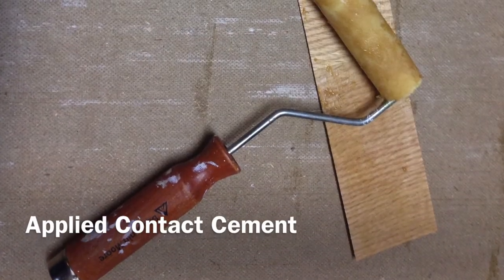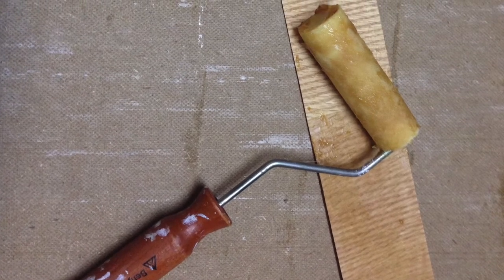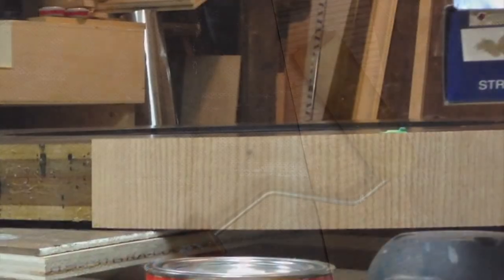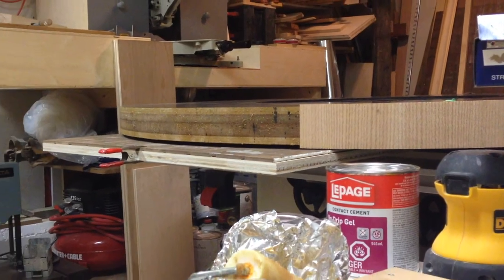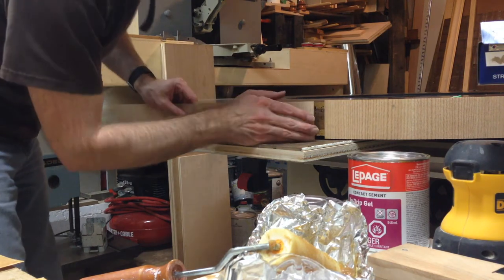I applied an even coat of contact cement to all the surfaces, making sure I had full coverage. Once it cured, I had 45 minutes to apply the veneer. Once contact cement touches, there's no way to adjust the piece. So to make sure I align the veneer properly, I set up a jig with a quarter inch space between the jig and the bottom of the table.